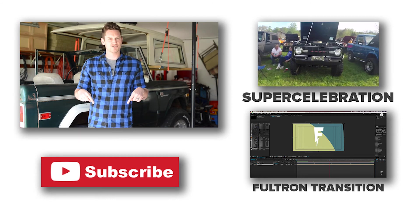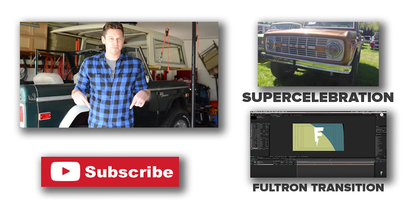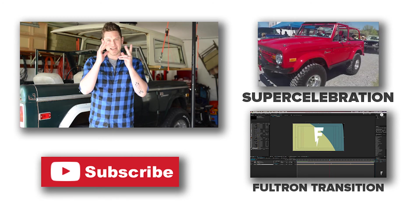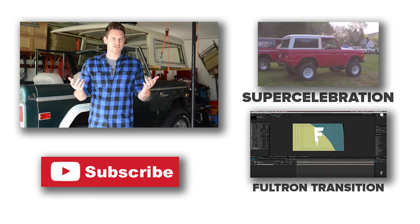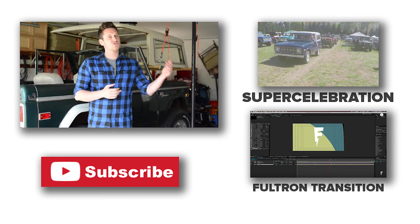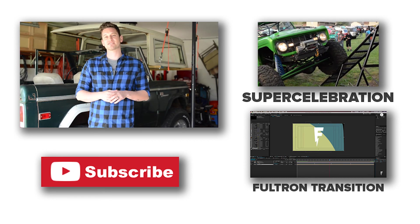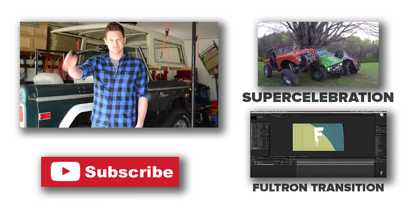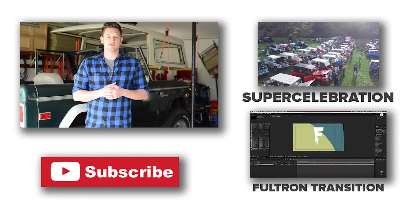Thank you guys so much for watching, and remember to subscribe using the button below. And if you wonder how I do that amazing wipe transition across the screen that I use in my videos, make sure to check out my friend Fultron's After Effects tutorial on how to do a wipe transition. Good Lord, there's a large spider.